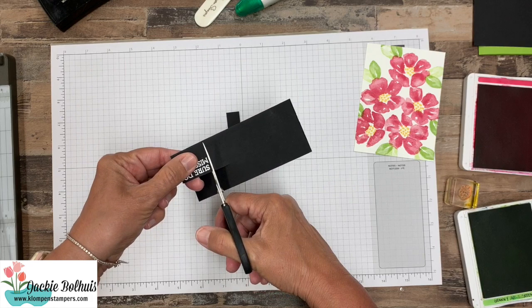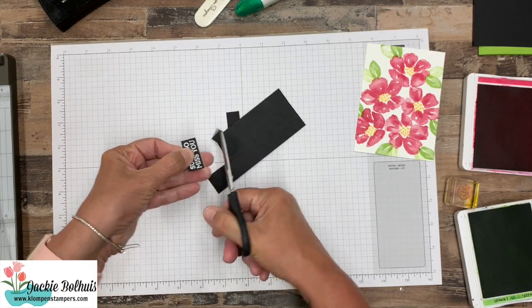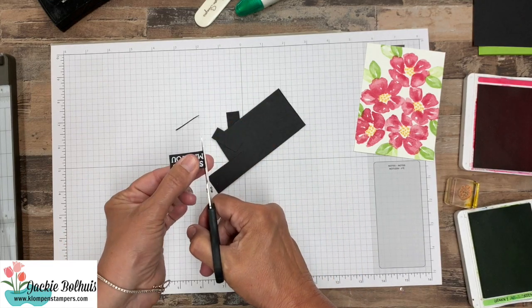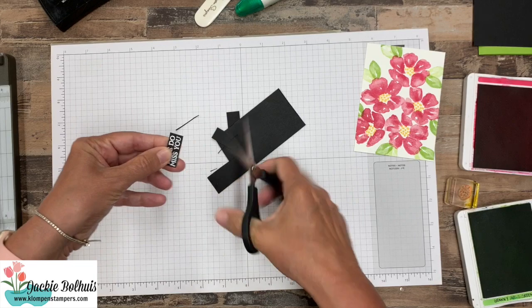So for our card we're actually going to use our paper snips and cut this out. These cut pretty nice because they're nice and straight, so we'll just trim all the way around. I think we'll take a little bit more off the top — I tend to keep going around until I like it.